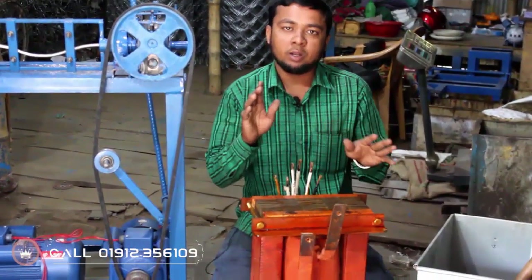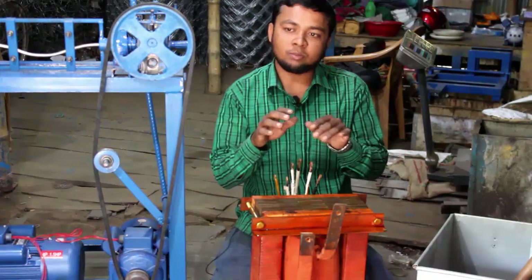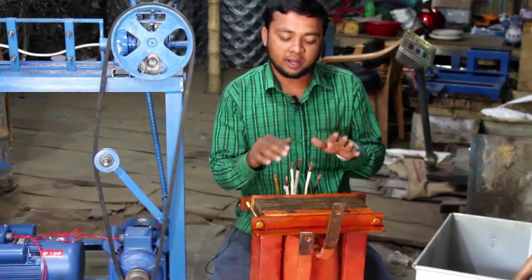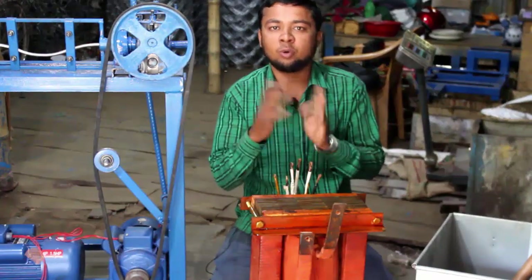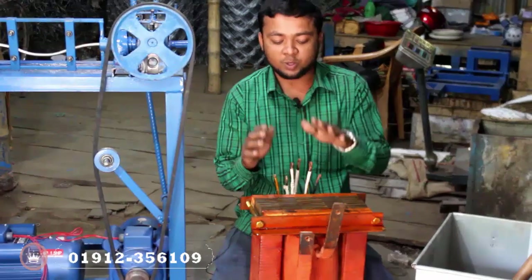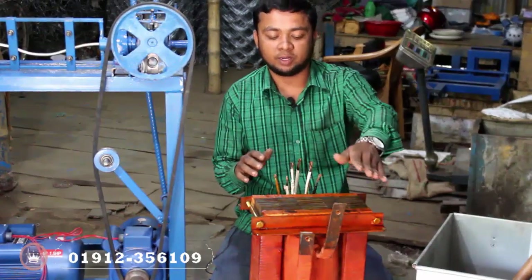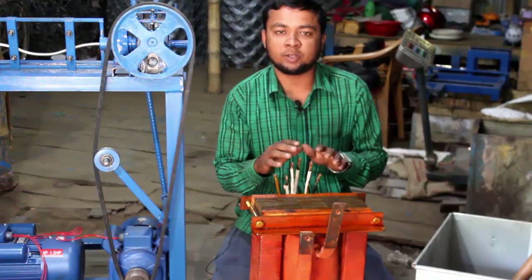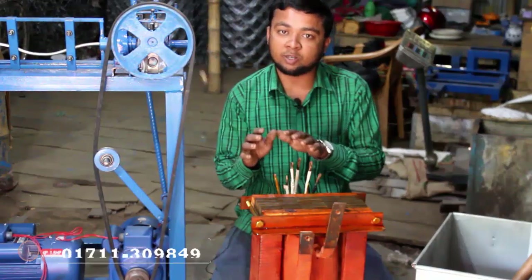In the electric holding, the output is also the output. The spot holding is the output. When the output is low, the voltage is low.